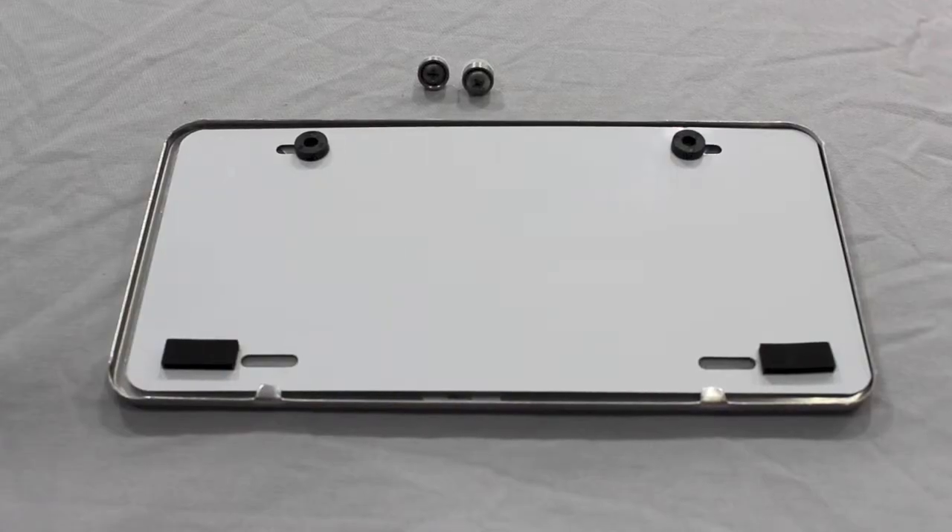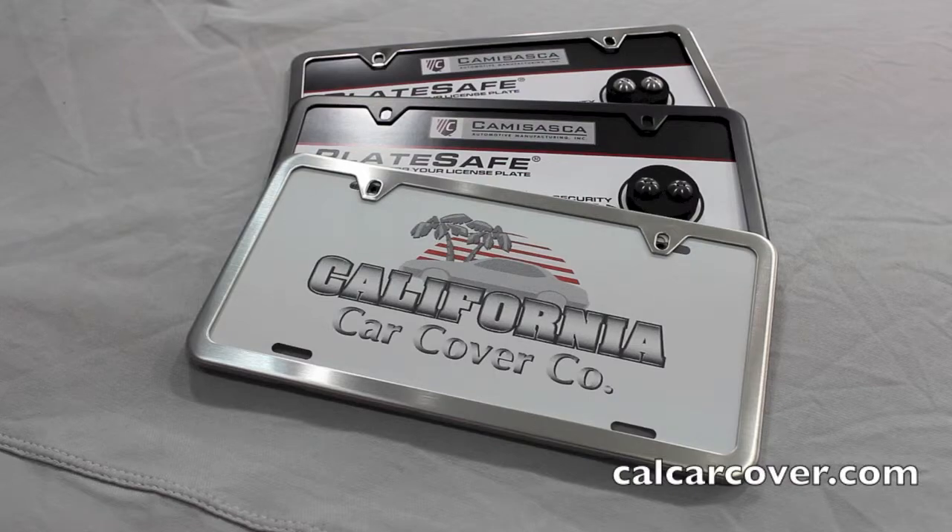The license frames are constructed of stainless steel and available in either polished, black, or satin finish.